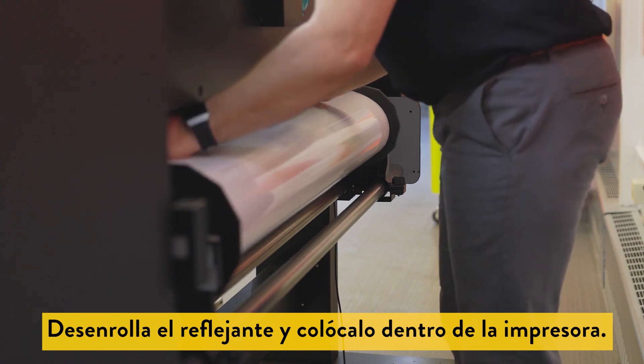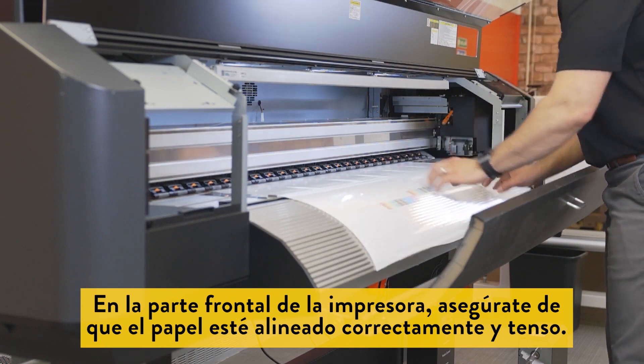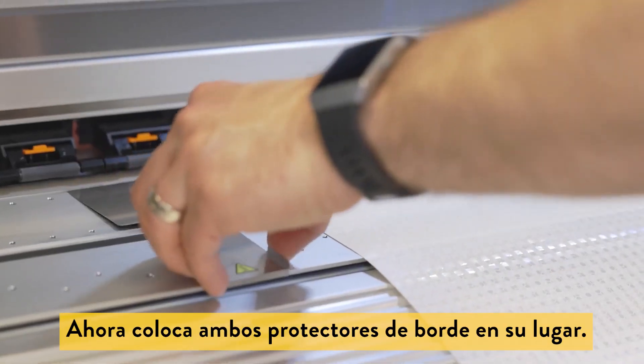Unroll the media and feed it into the printer. At the front of the printer, ensure the media is aligned correctly and pulled taut. Engage the media lever to hold the media in place. Now place both edge guards in place.